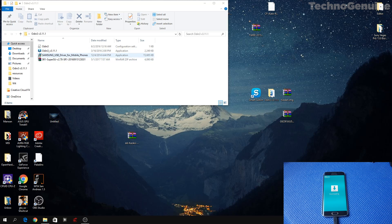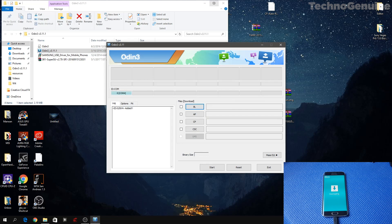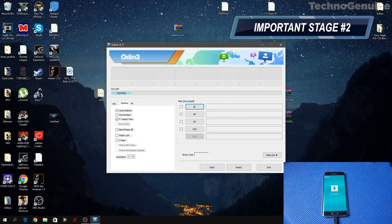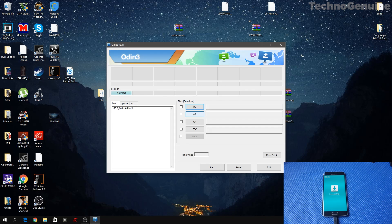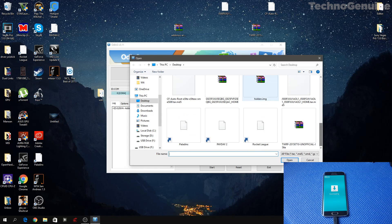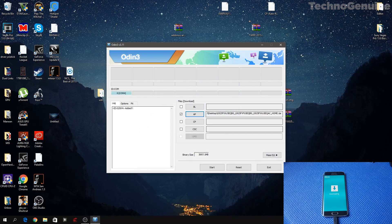Once that is done, launch Odin and you should see a blue bar indicating the device is connected. If not, you have to download and install Samsung drivers, then reboot your computer and it should work. Once connected, press Options and make sure that you uncheck Auto Reboot. Now press AP and locate your stock ROM file, then press Start.